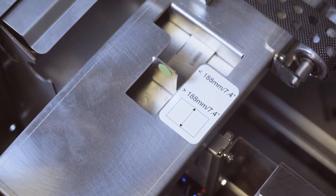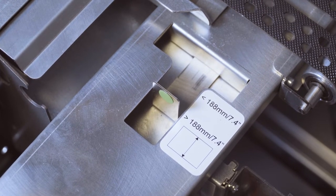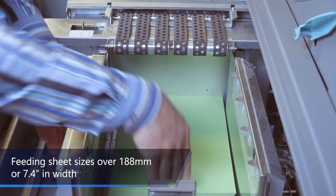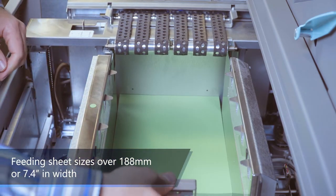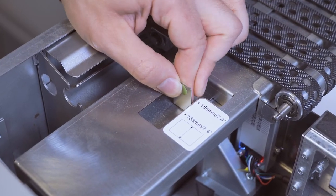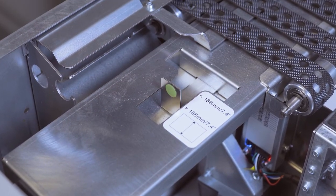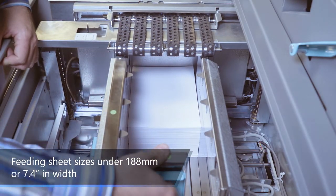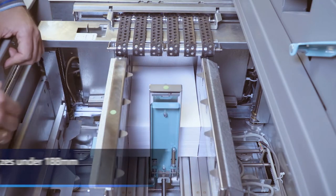This sliding tab controls the size of the vacuum suction area on the bottom of the vacuum chamber. This needs to be manually shifted to the correct position, which depends on paper width. If paper width is greater than 188mm or 7.4 inches, the lever needs to be positioned as shown. If the paper width is less than 188mm or 7.4 inches, the lever needs to be shifted to the corresponding position.